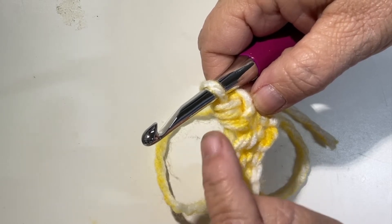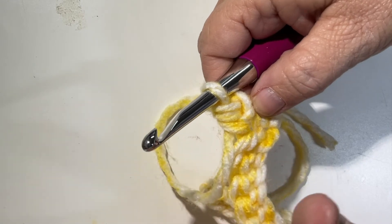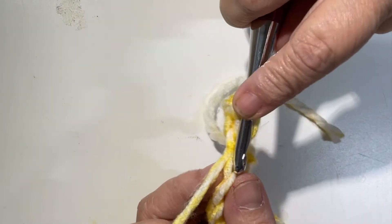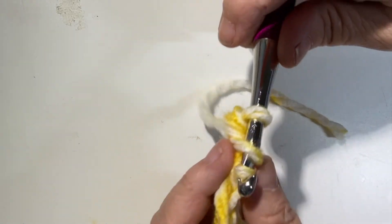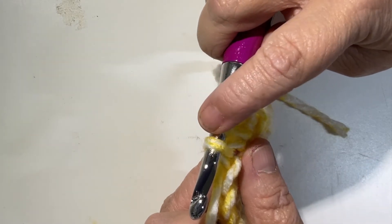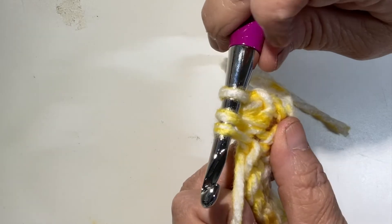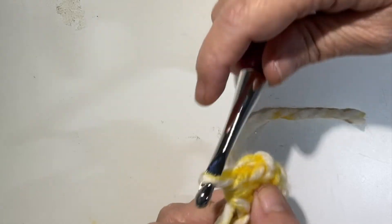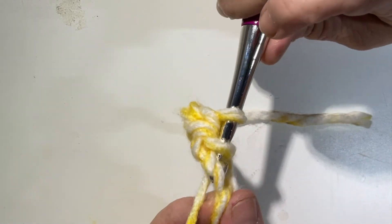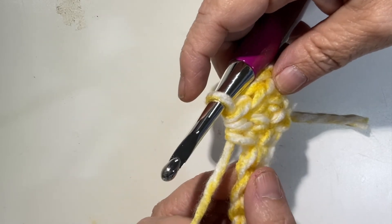Yarn over again and pull through all three stitches — that makes a half double crochet. A half double crochet is a little bit taller than a single crochet. Again: yarn over, go through the V, pull up a loop — three loops on your hook — yarn over, pull through all three. That is how you do a half double crochet.